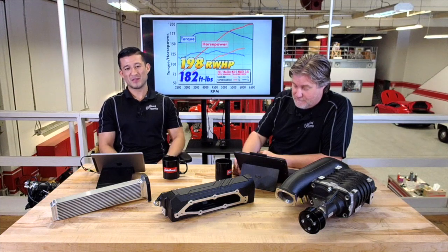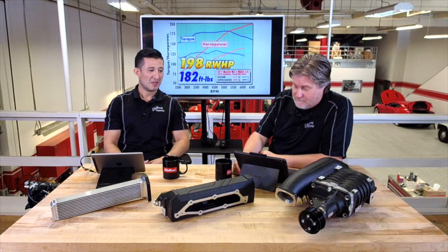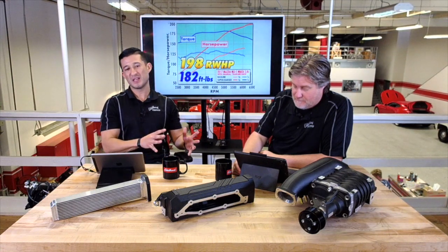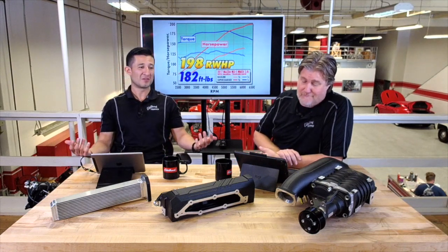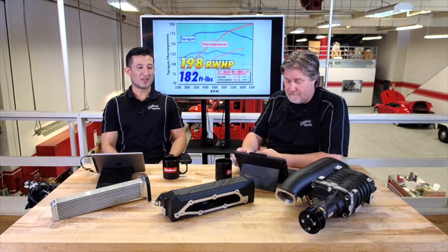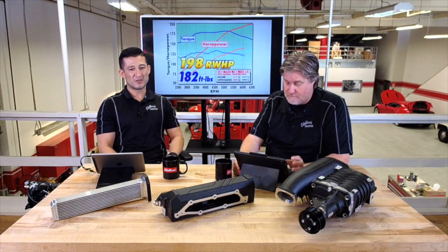Another one of the greatest features of all our superchargers is the self-contained oil system. There's no plumbing, no routing of oil hoses — it's all self-contained. It's a service interval of 100,000 miles, so you don't have to worry about it for a good while. It's as easy as draining out the oil and filling it back up. It's less than half a quart of oil, and we offer that oil as well.